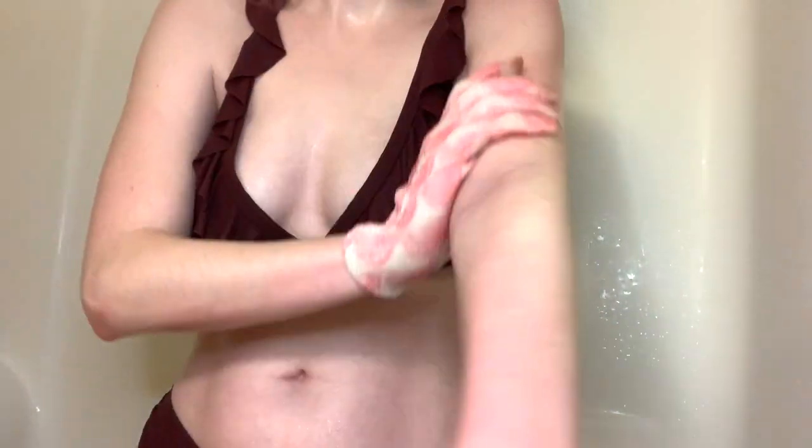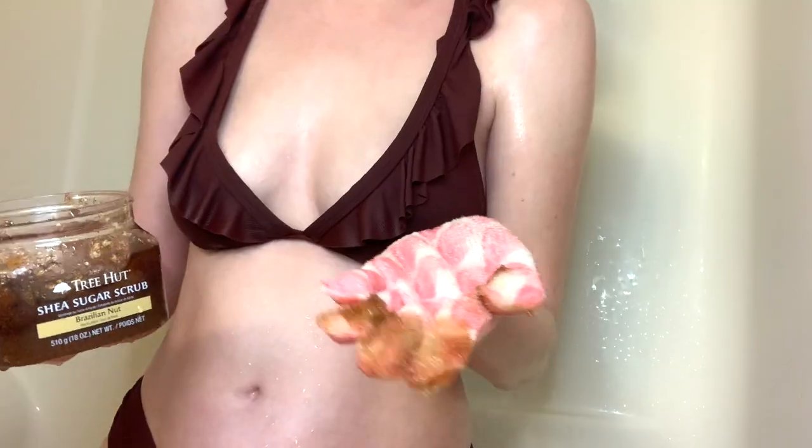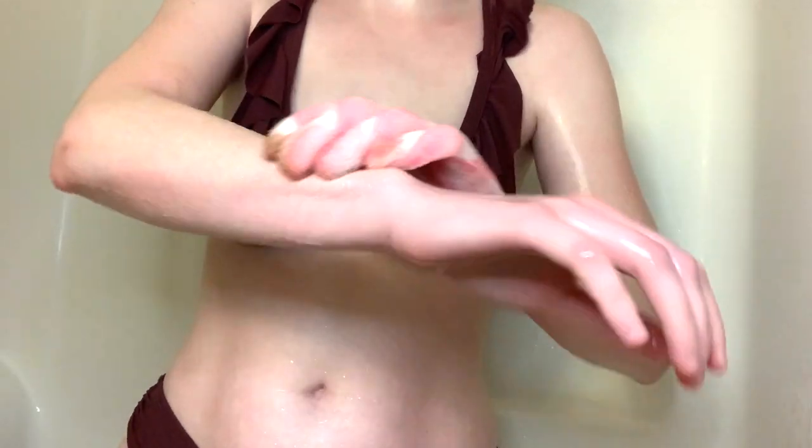You want to make sure that your skin is wet first. You don't want to do this on dry skin because that will really hurt, and second, you don't want to do it too hard. I usually start with my arms, scrubbing in circular motions, making sure my skin is totally wet and making sure I'm not doing it too hard so I'm not harming my skin.